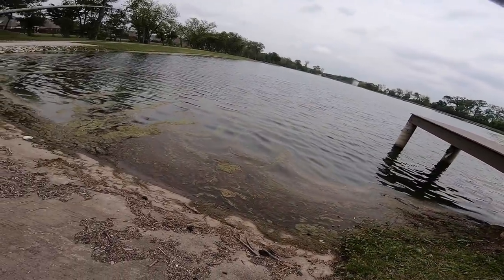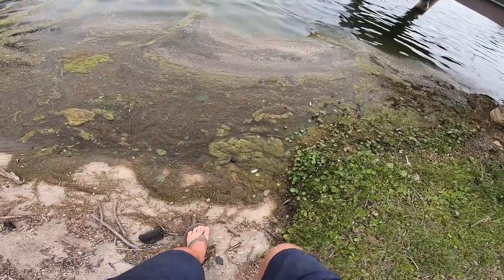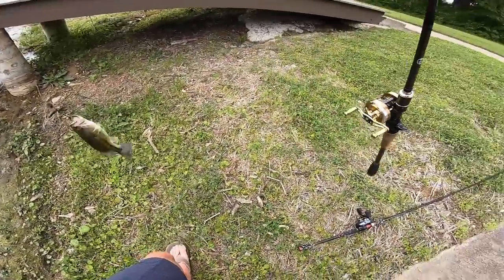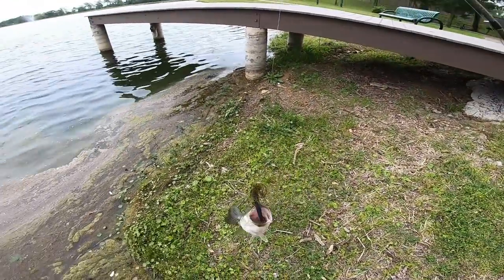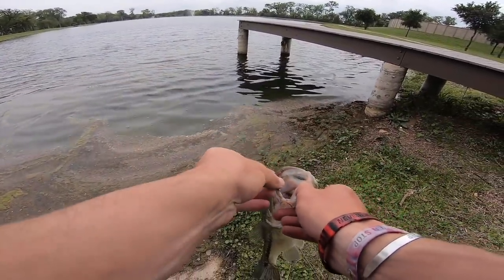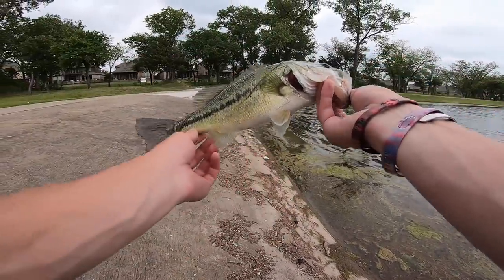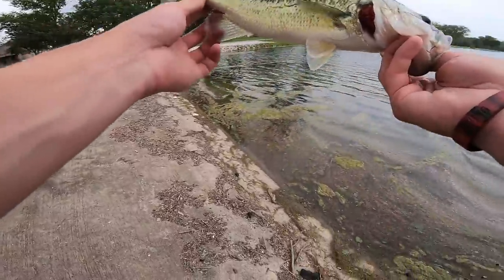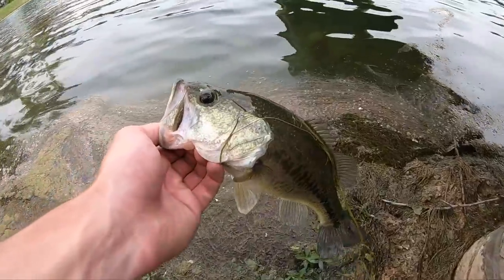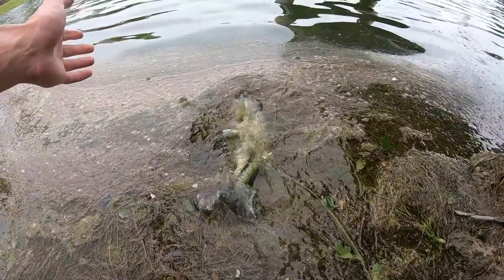Oh — that's a fish! Okay, you're in the grass, get out of the grass — yes! Scored this dude right under the dock. He was aggressive; I was blindly casting and he wanted it. That's fish number two for the golden reel — hell yeah! Let's see if we can get a sick slow-mo release on this guy.